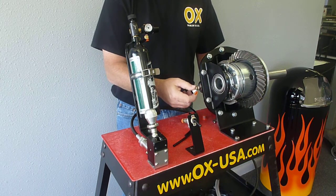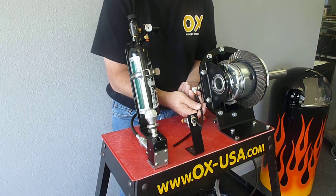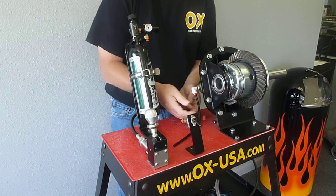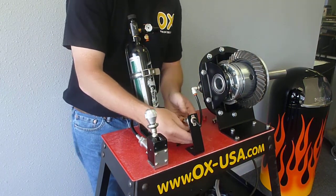The 90-degree fittings are swivel, so they're kind of nice — you don't have any problems with making sure they tighten in the right spot. Quick disconnects make for an easy installation or repair if necessary down the road.